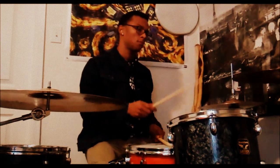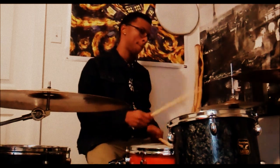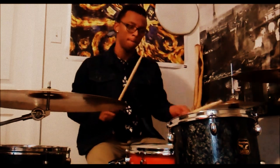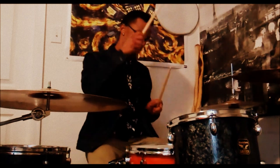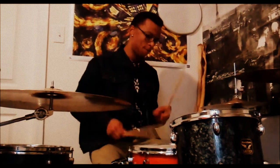Okay guys, now it's a test of this perfect snare drum. There you have it guys — perfect snare drum.